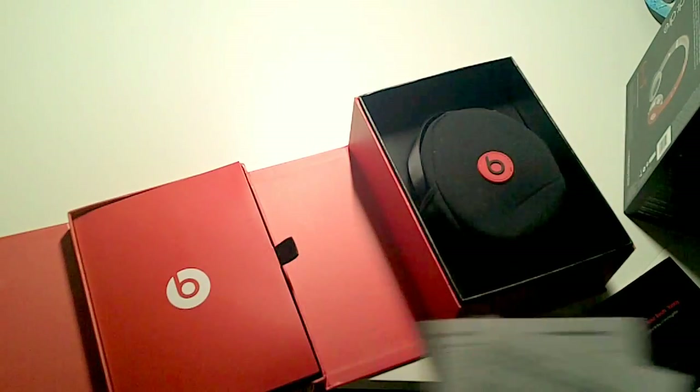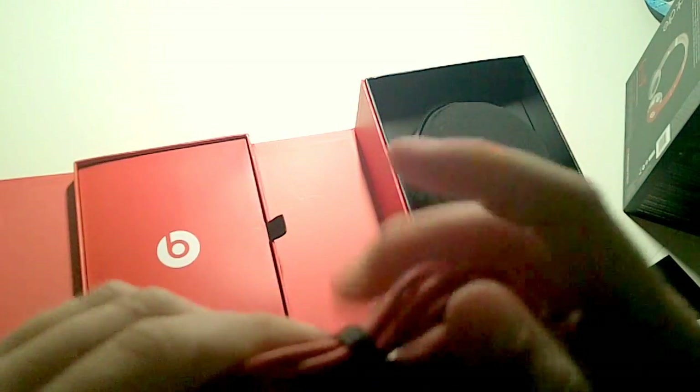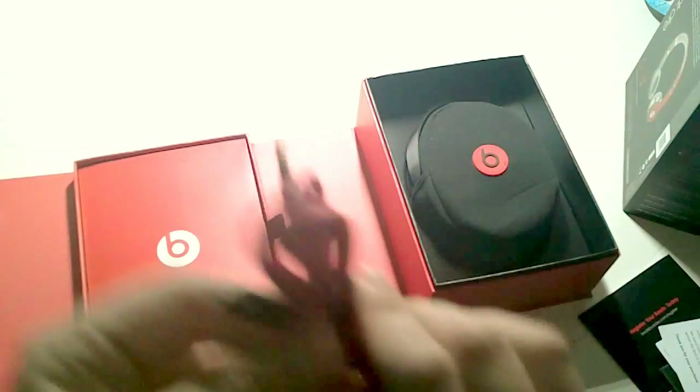There are safety tips, contact information, and these are the cables — but these are the ones without ControlTalk. They've got a little velcro band to keep them together.